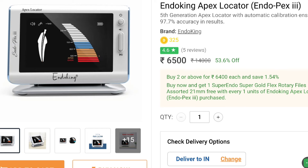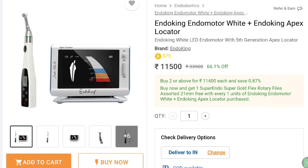There are many apex locator options available in the market, starting from a price range of six thousand five hundred up to sixty-five thousand rupees. Our recommendation is the Endocking apex locator, worth around six thousand five hundred rupees, if you are in search of only an apex locator. If you also need a new endomotor, our recommendation is a combo pack from Endocking providing both an apex locator and a separate endomotor at a cost of eleven thousand five hundred rupees.